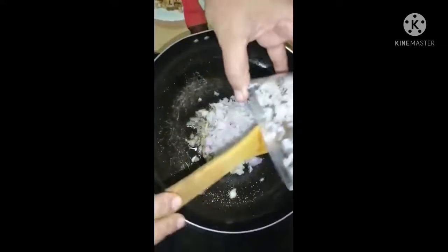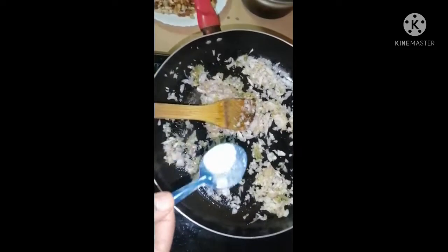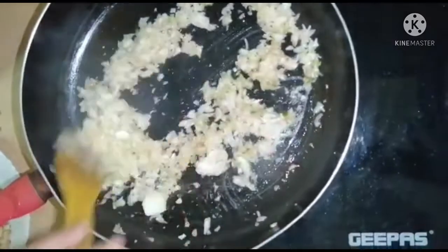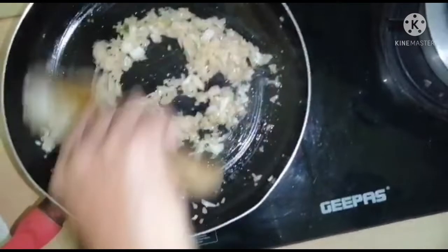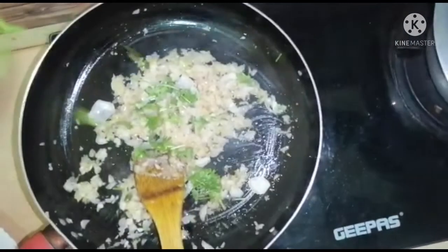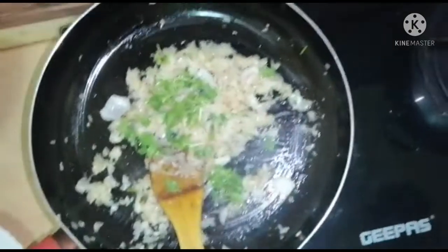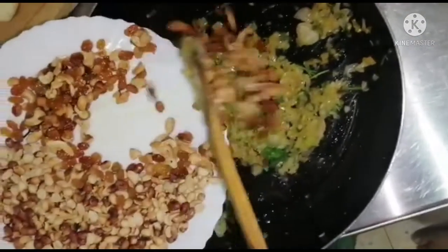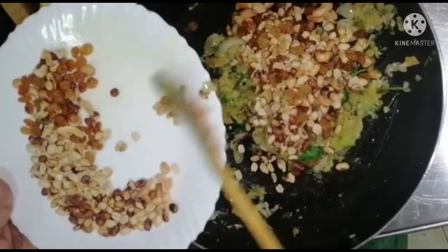We will put two ingredients in the pan. We will put the pan on. It will be ready. This is an amazing salad.